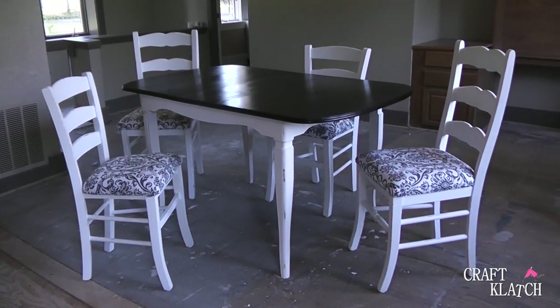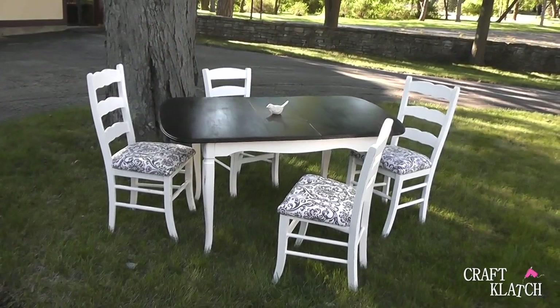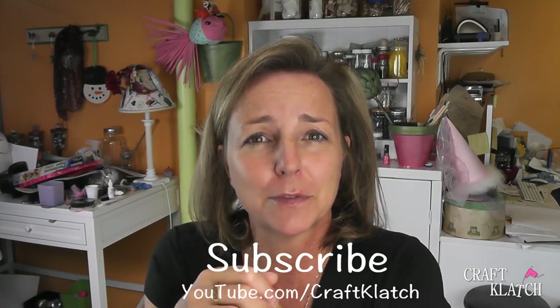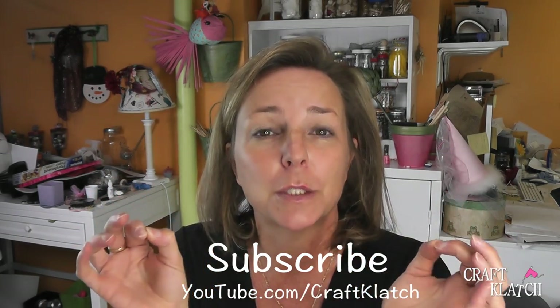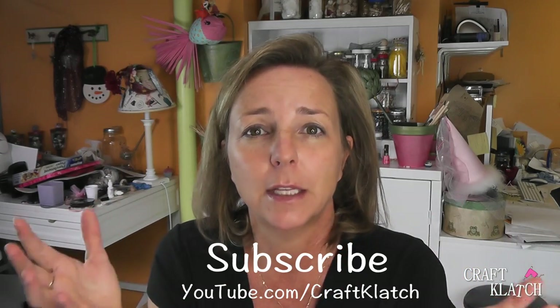Screw the seats back on the chairs and you have a beautiful set. Here it is all finished — it has a whole new look. It looks like it's supposed to go together, and these are pieces that were never meant to be together. I was kind of going for a chic, boutique-y look. I really just wanted to show you that you can take different items that are even different styles and create something that looks like a set and looks great together.